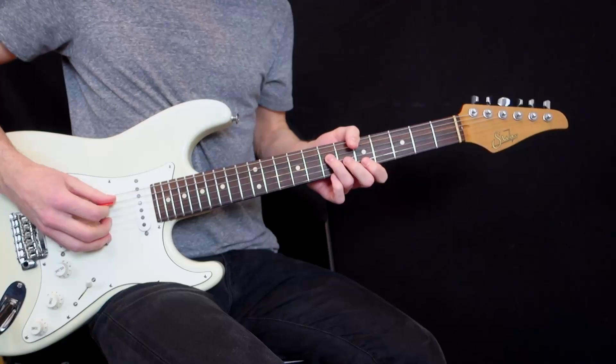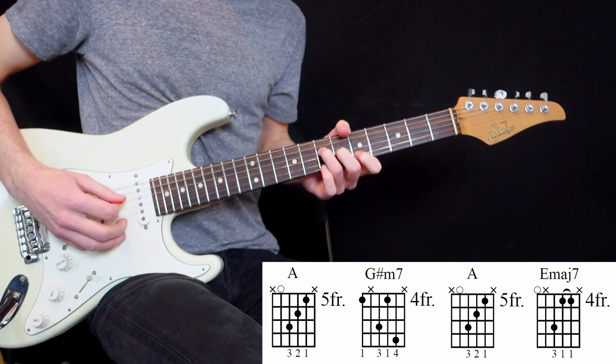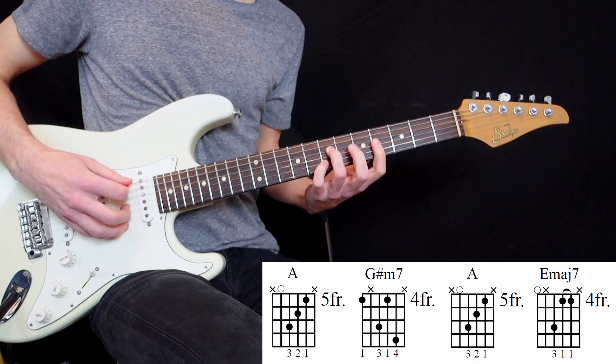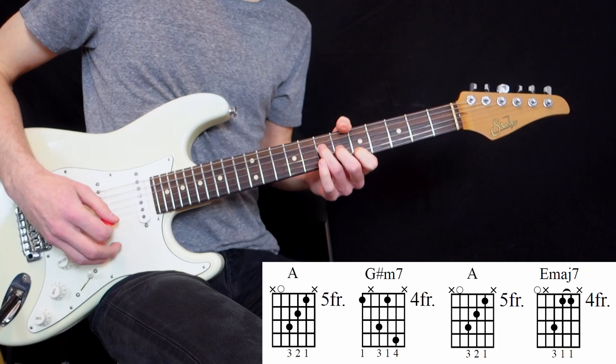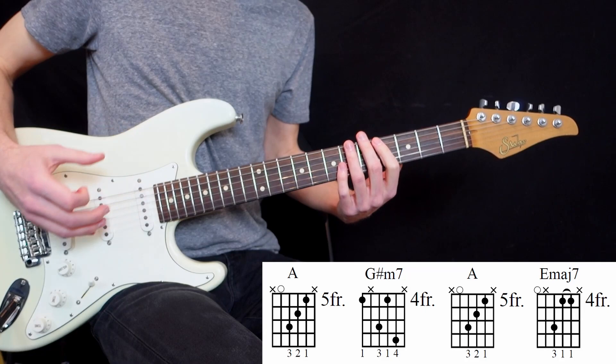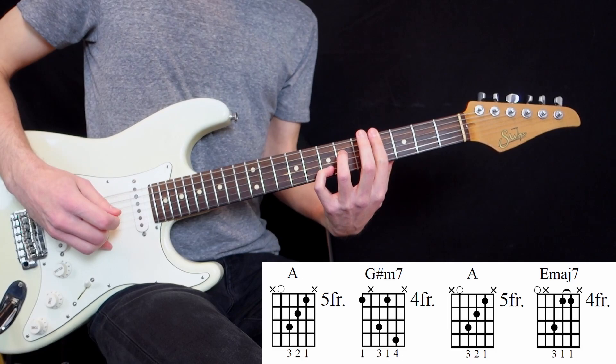So let's start at number one in the first song, First Breath After Coma. There's a part that goes like this. So we have beautiful voicings here. We start with an A major triad, pretty common, and then there's what I call the Pink Floyd voicing.